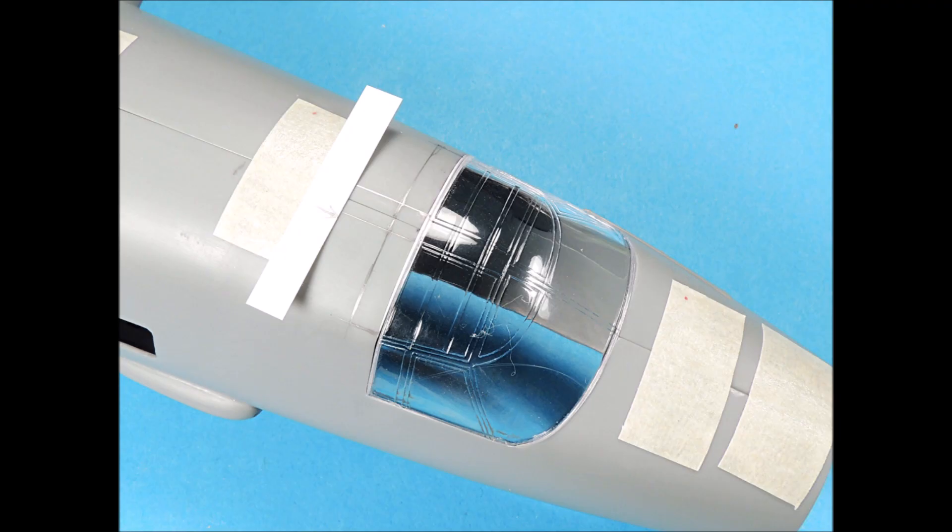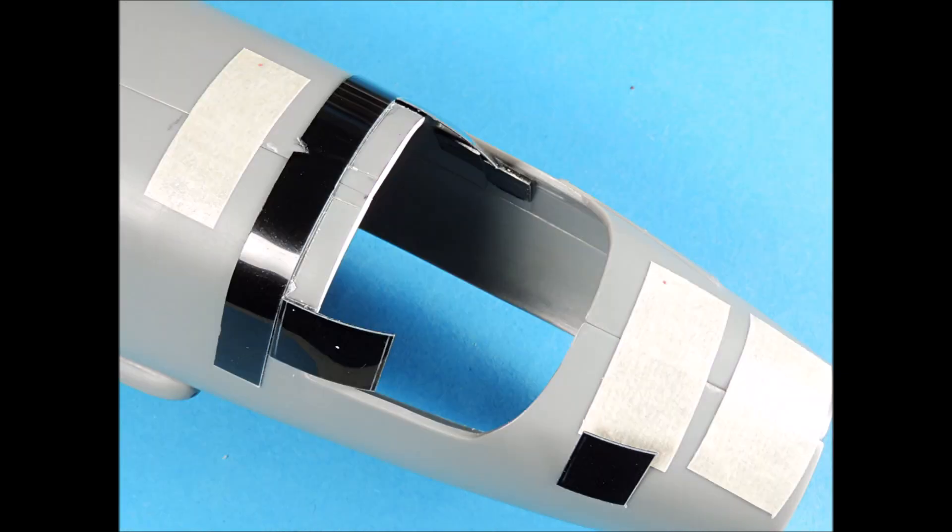B-26 Marauders had hatch openings on both sides of the top part of the fuselage which connected both the canopy and a section of the fuselage itself. The hatch outlines were drawn with a sharp pencil. Labeling tape was carefully positioned on the pencil lines and the plastic was scribed with a needle scriber. The plastic did not respond well to either a needle scriber or a panel line scrubber because the plastic was somewhat soft.